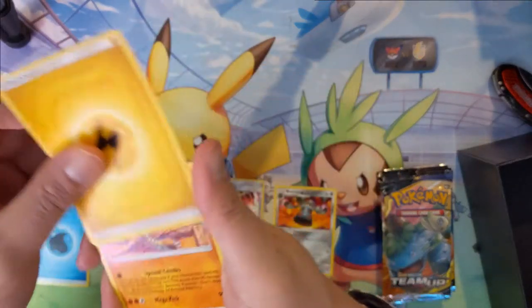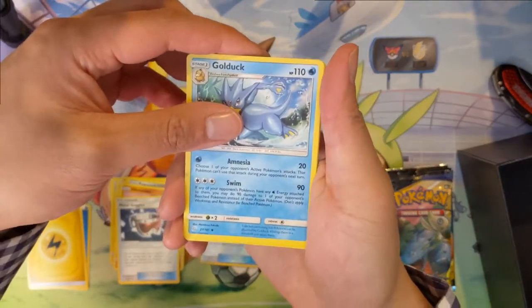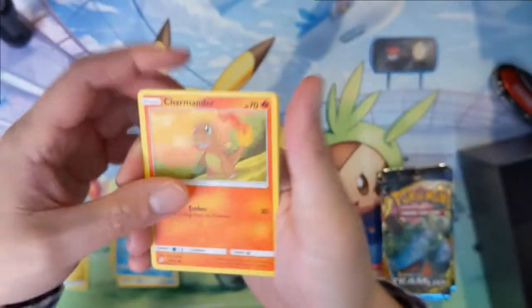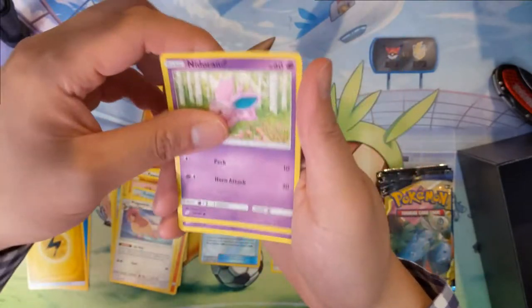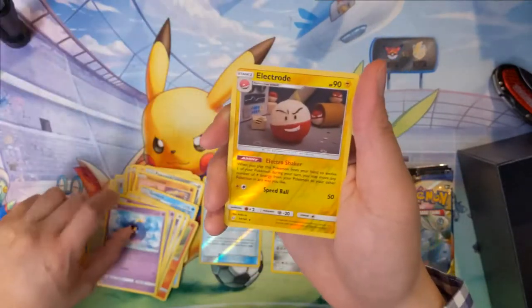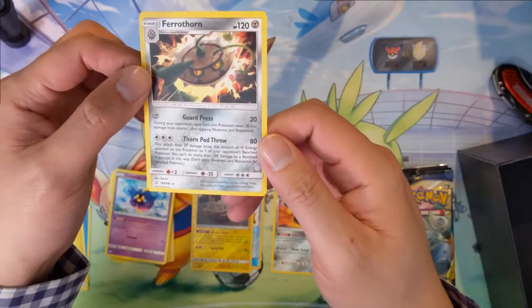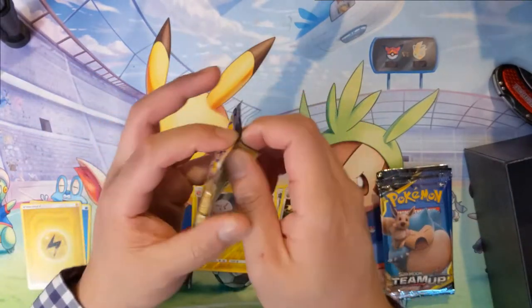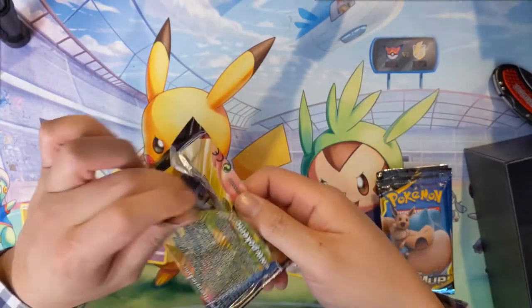Let me know if you guys notice the same thing. If I didn't buy this from a GameStop, part of me would almost be concerned if the cards are fake. We got Metal Goggles, a Golduck, Charmander — I do like that art, find it very cute — Honedge, one of the weirder Pokemon, Cosmog, and Electrode.